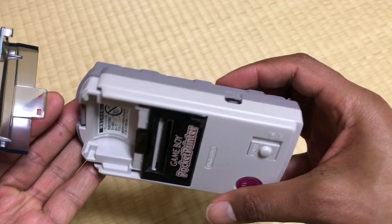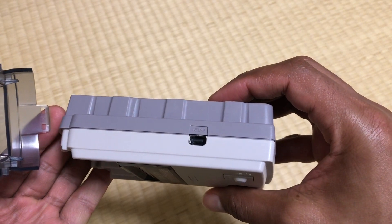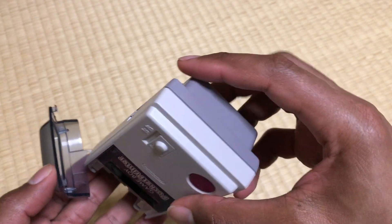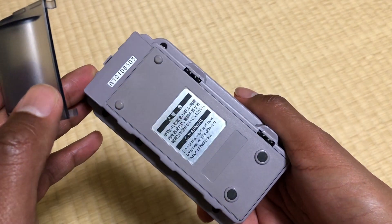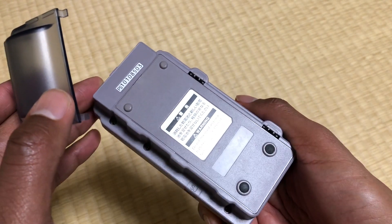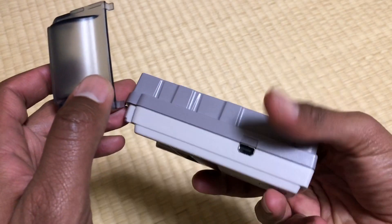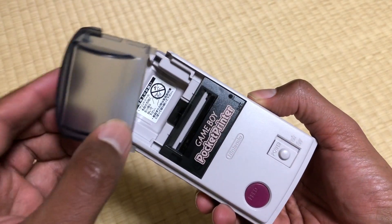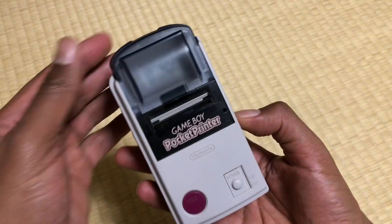I'm going to go through the steps here and show you guys how it works and what we've got to do to relive the 90s. I used to own one of these back when they first came out. I remember purchasing mine from Best Buy and printed up a bunch of sticker pictures. Haven't done it since then, so let's see how this turns out.